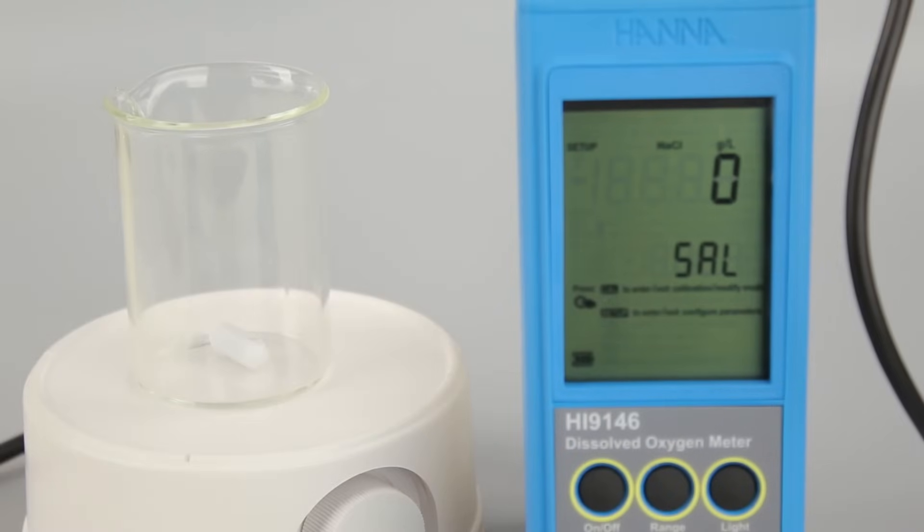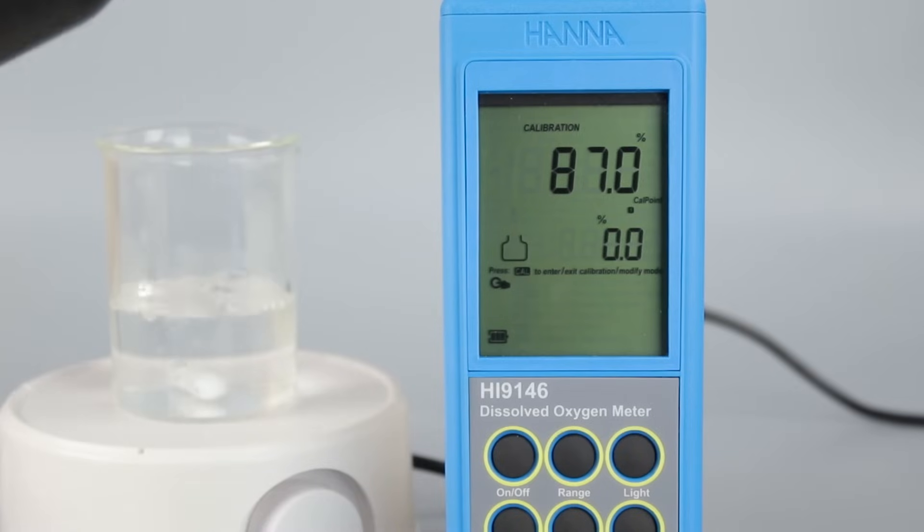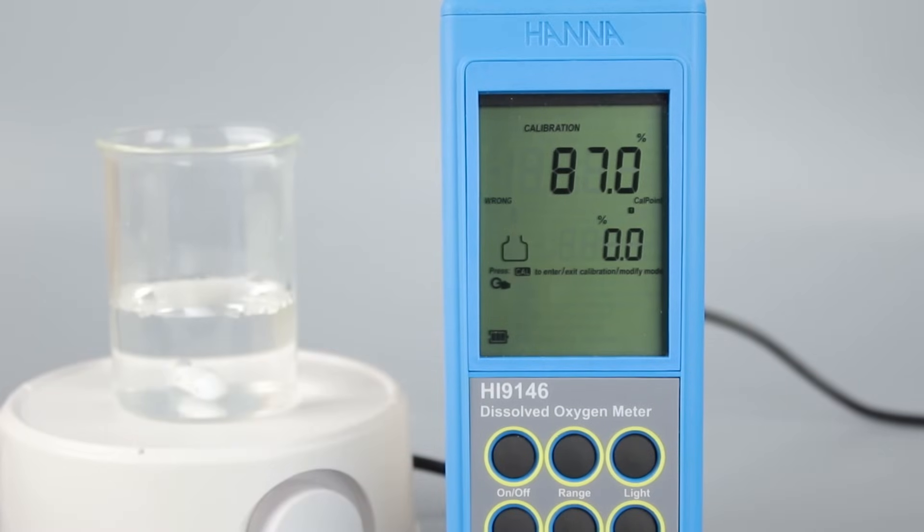Calibration is an important step to ensure the most accurate measurements — we recommend calibrating for each use. You can calibrate at zero or 100% oxygen saturation using one or both of these points. In this video, we'll use the zero oxygen solution to calibrate to one point. Before calibrating, we recommend leaving the instrument powered for at least 15 minutes for best results. While you wait, we recommend setting the correct altitude in the setup menu. To calibrate, pour a small quantity of your HI7040 zero oxygen solution into a beaker.